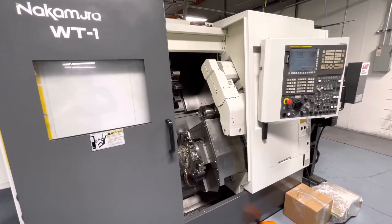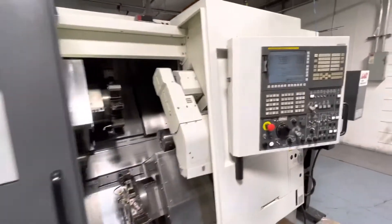This is a video presentation of the Nakamura WT-100 MMY. We're just going to quick run it through its paces.